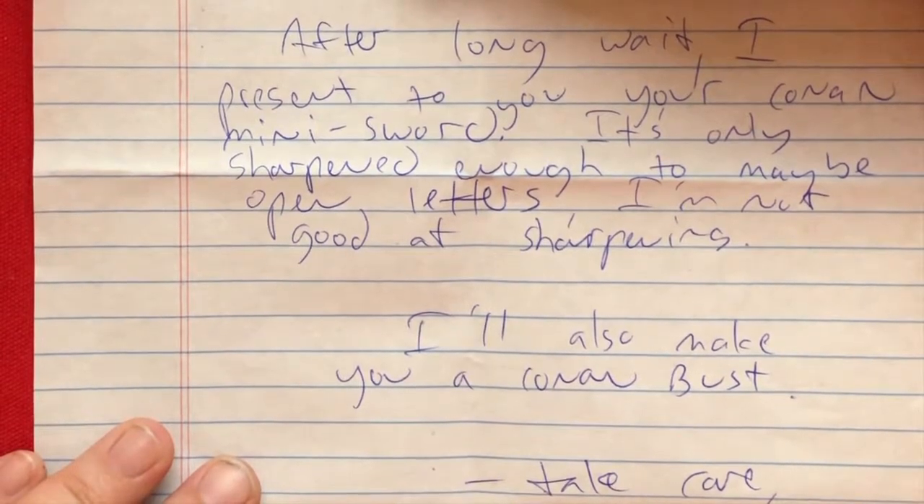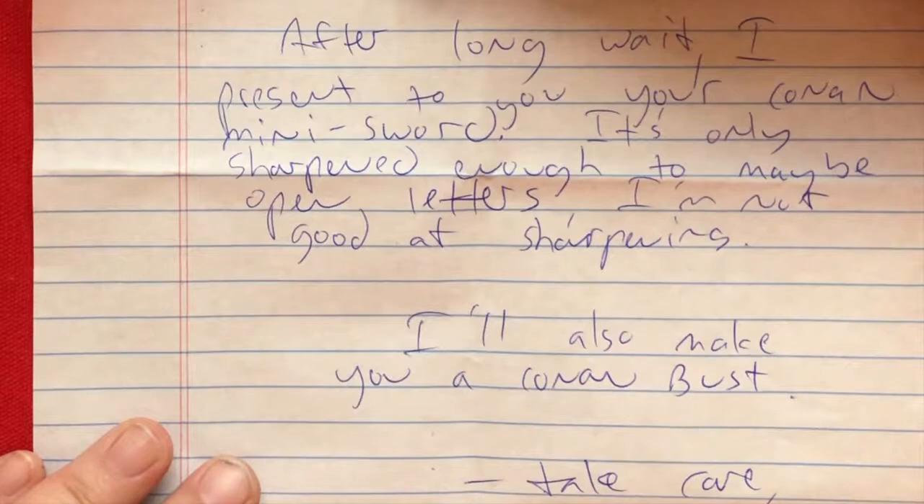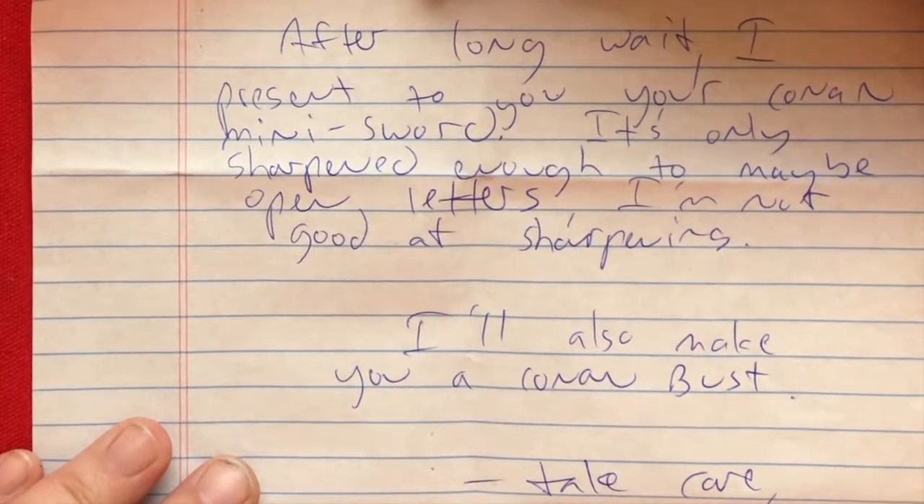I got a note. "Hi JJ Jinx. After a long wait, I present to you your Conan mini sword. It's only sharpened enough to maybe open letters — I'm not good at sharpening. I'll also make you a Conan bust. Take care." Wow. Having a bust to go with the sword would be freaking awesome.